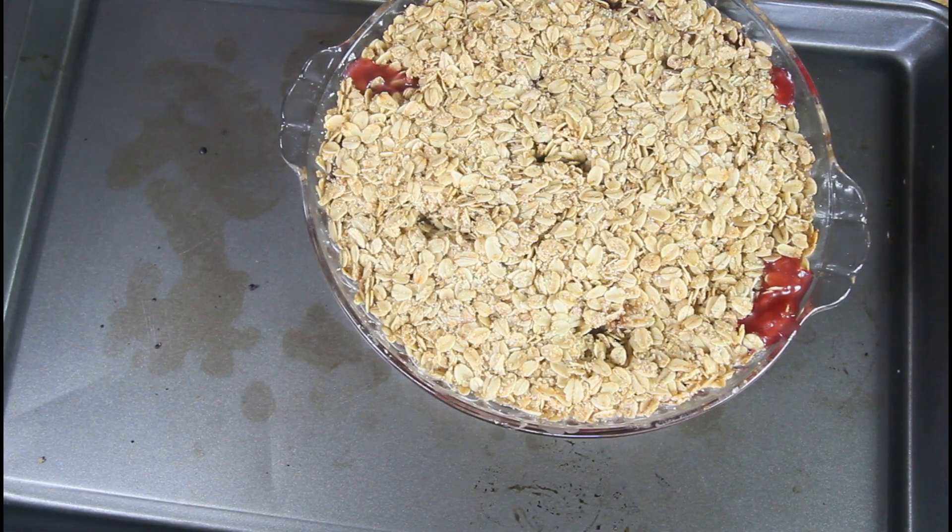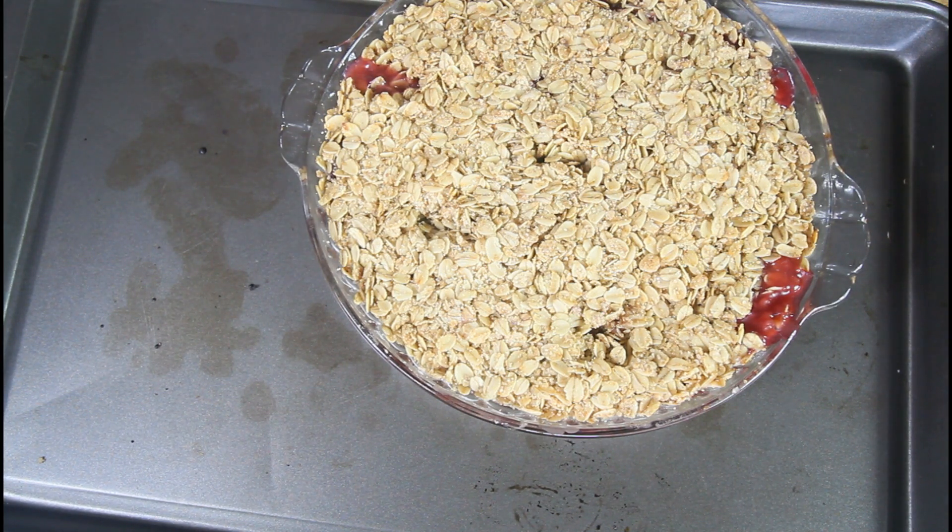We're going to bake this for 30 minutes at 180 degrees. Okay, we're out of the oven and as you can see, it's bubbling up already. We have to let it cool because, like with any pie, you want it to cool so all the liquid underneath can absorb into the oats. We just want to dig in right now but we're not ready yet. I love how it looks and I love how it smells — I'm salivating already. We'll leave it for about an hour and then return.